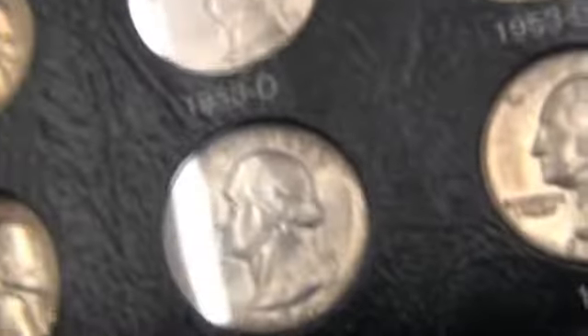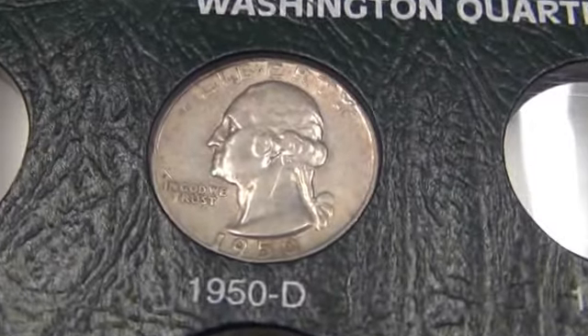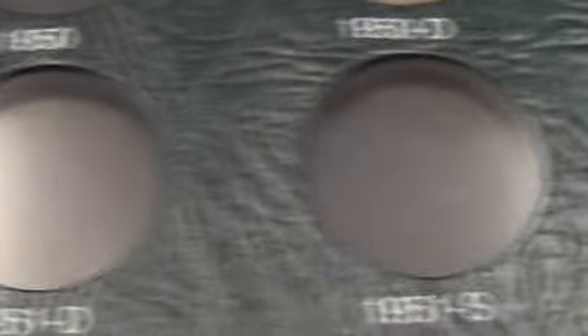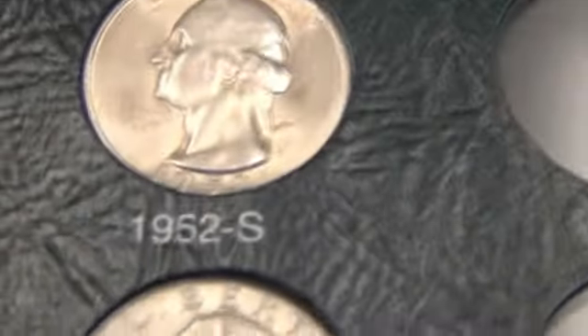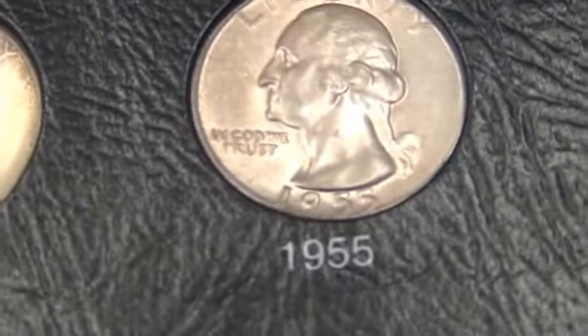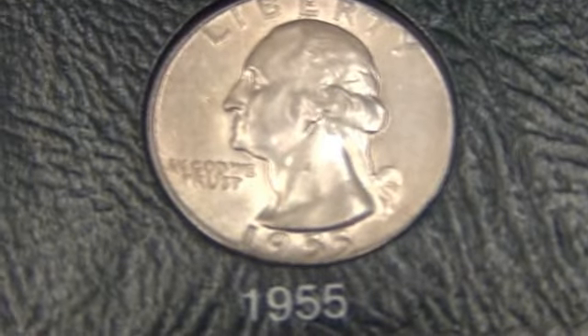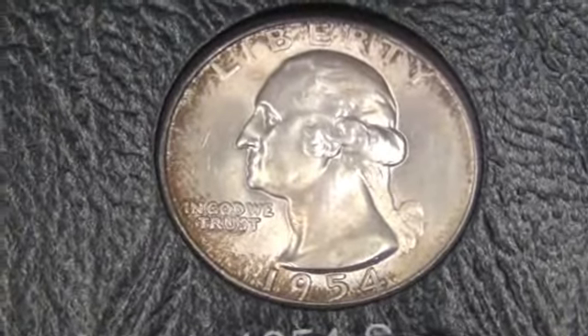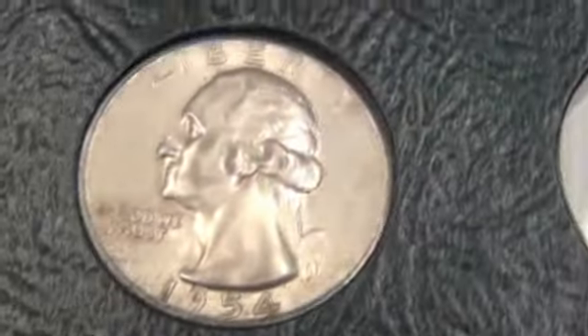Not many on the first two pages. Quarters were one of the first things that I collected in the higher grades. I don't have many quarters — just what's in the albums. I probably have two or three rolls of them.